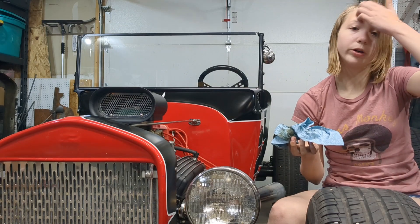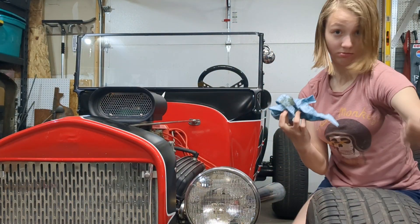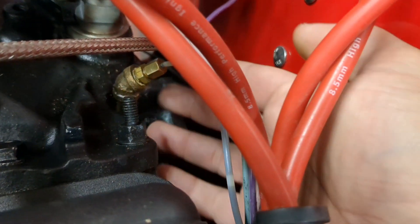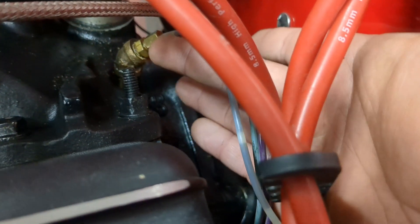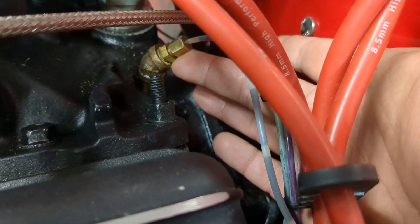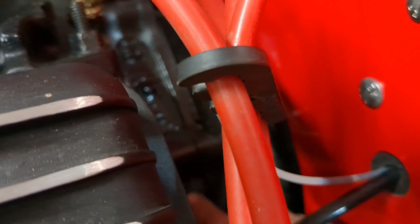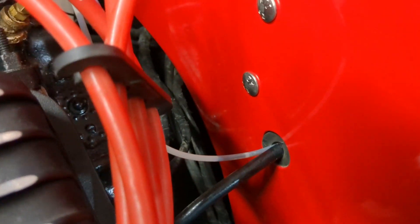We found that the oil sending unit was leaking, and this is what it looks like in there — very oily. Looks like we gotta tighten it up. So back here, the oil sending unit was leaking right here. You gotta be careful — that's brass. It was dripping and running down, pooling up right here, which is not good, and then it would actually run down the side.